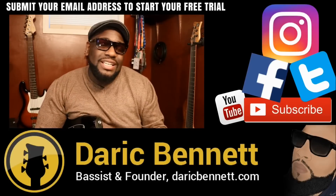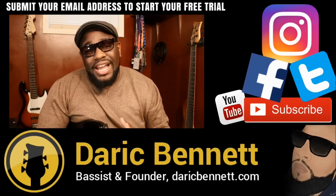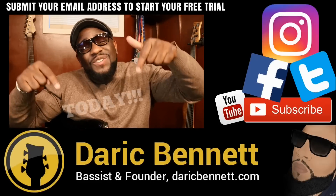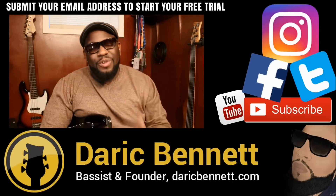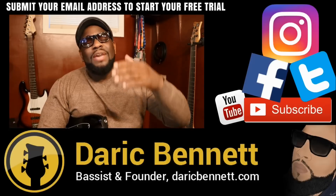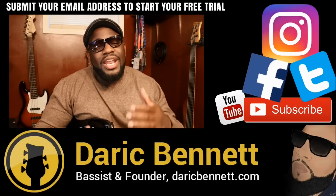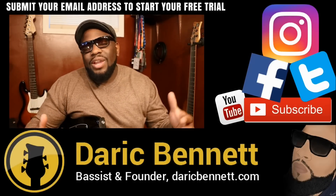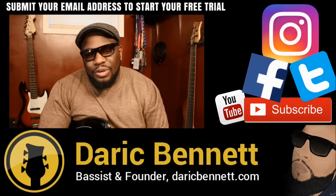To get full access to the rest of this lesson, you want to head over to DerekBennett.com, if you're not already there, to start your free trial today. You won't regret it. We got new advanced lessons coming up every single week for our members. We even have an interactive forum where you can ask anything you want — I'll be able to answer any questions you have — and just interact with all types of bass players around the world.